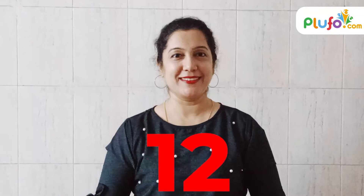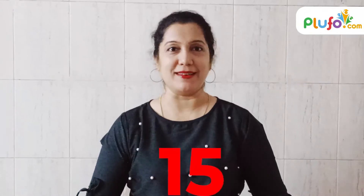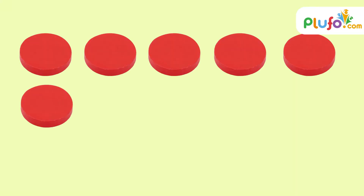Ten and two — twelve. Ten and three — thirteen. Ten and four — fourteen. You can even say one ten and five — fifteen. One ten and six — sixteen, because as you can see there are six counters in this ten-frame. So one ten and seven — seventeen. One ten and eight — eighteen.